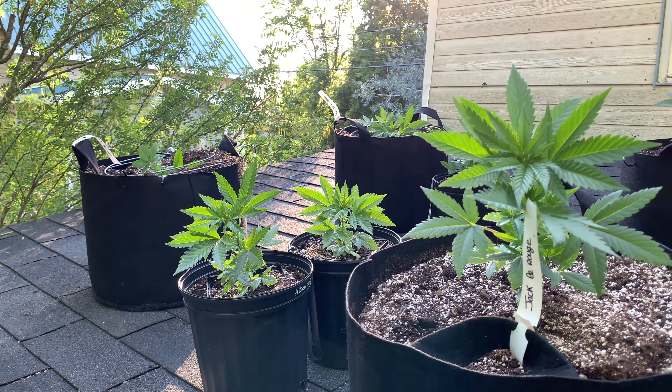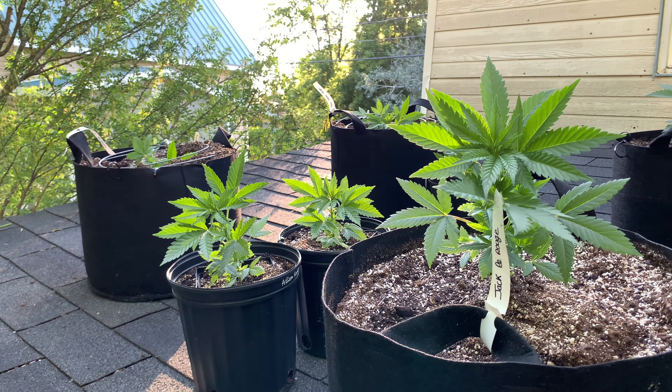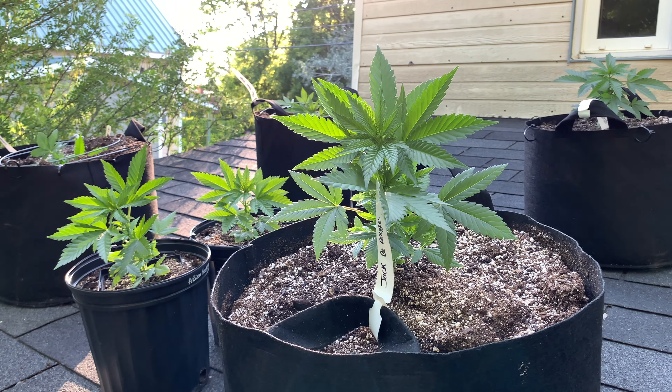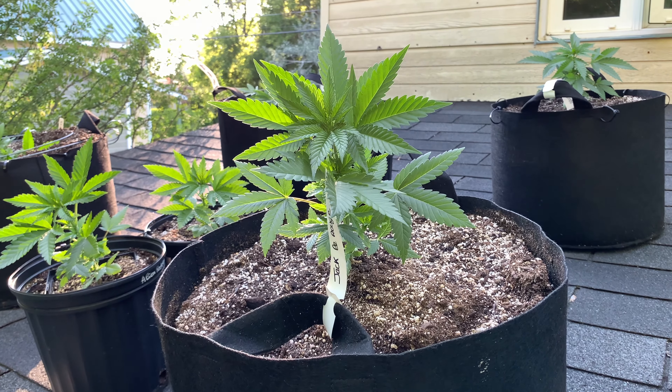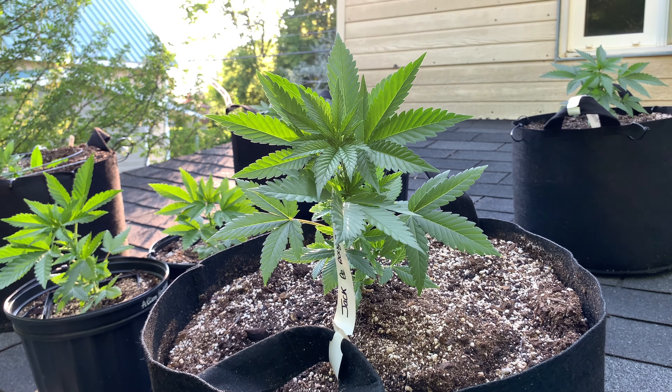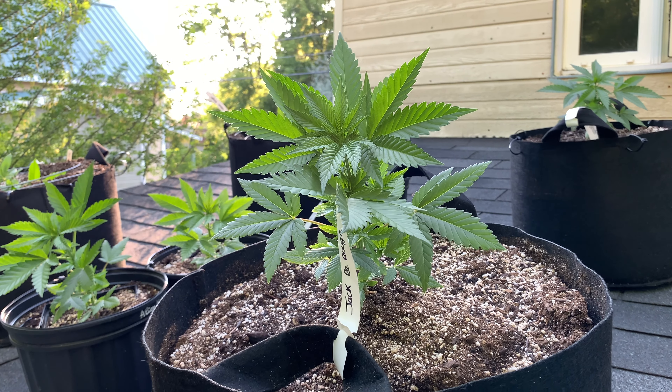Salut à tous et bienvenue sur Canamistro TV, j'espère que vous allez bien, que le début de votre été se passe bien et que peut-être vous avez la chance de cultiver des plantes en extérieur. De mon côté tout va très bien et j'ai commencé ma culture outdoor comme chaque année, mais cette fois-ci j'ai décidé de vous la partager sur la chaîne YouTube.